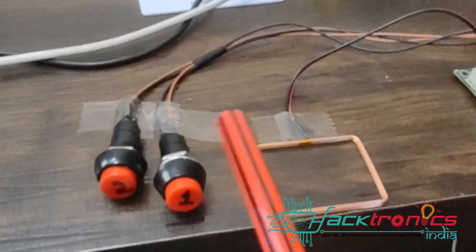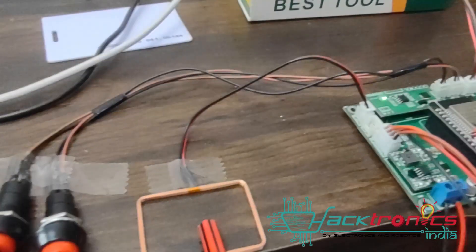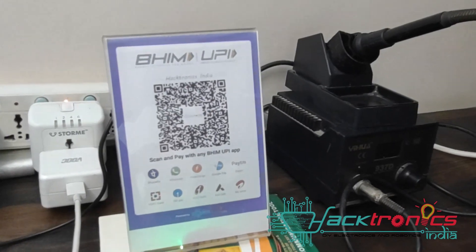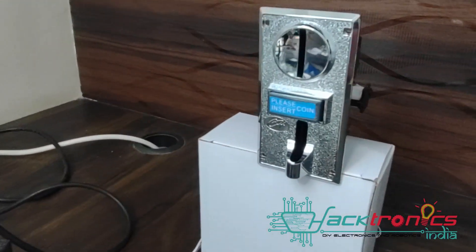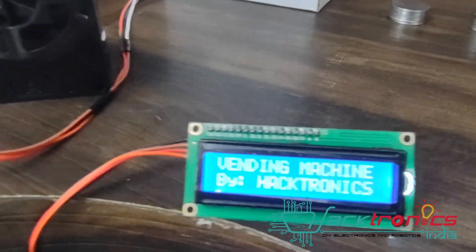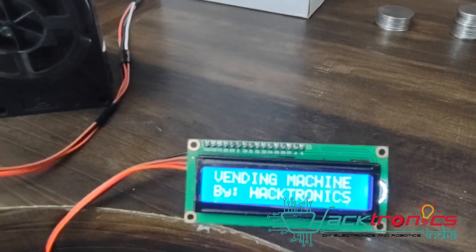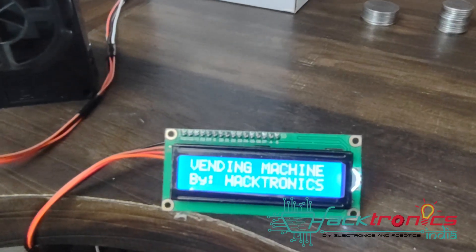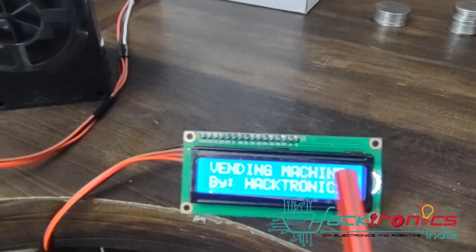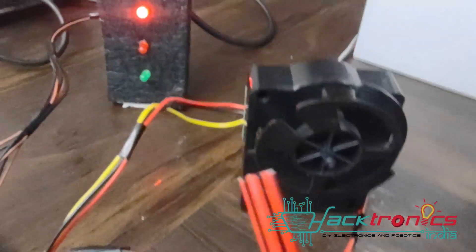It contains three payment modes: RFID, UPI QR code, and a coin slot machine. There is also an LCD, which is optional — if you want, you can have it; if not, you can remove it as it's not needed for functionality.